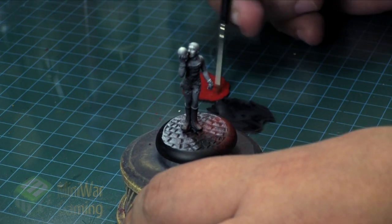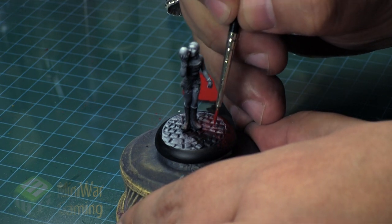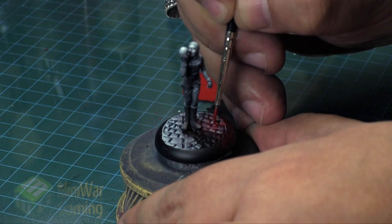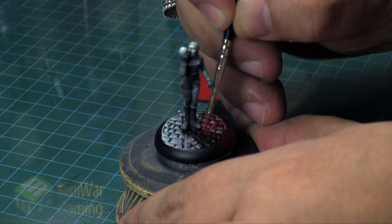We've got even more paint tutorials in the Super Mini Wargaming Vault. You can watch another one today about how I finish off the base of this model and complete the film noir look. Just click on the link below and sign up for a free 7-day trial — make sure you sign up for the Silver membership so that you get instant access to over a thousand paint tutorials already in our vault. Thank you for watching and happy wargaming.